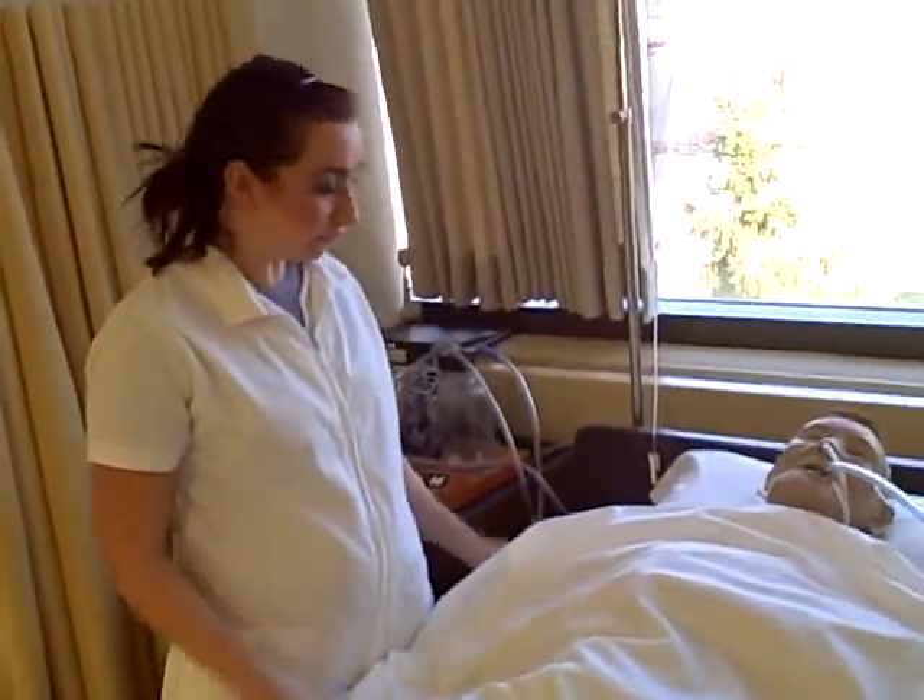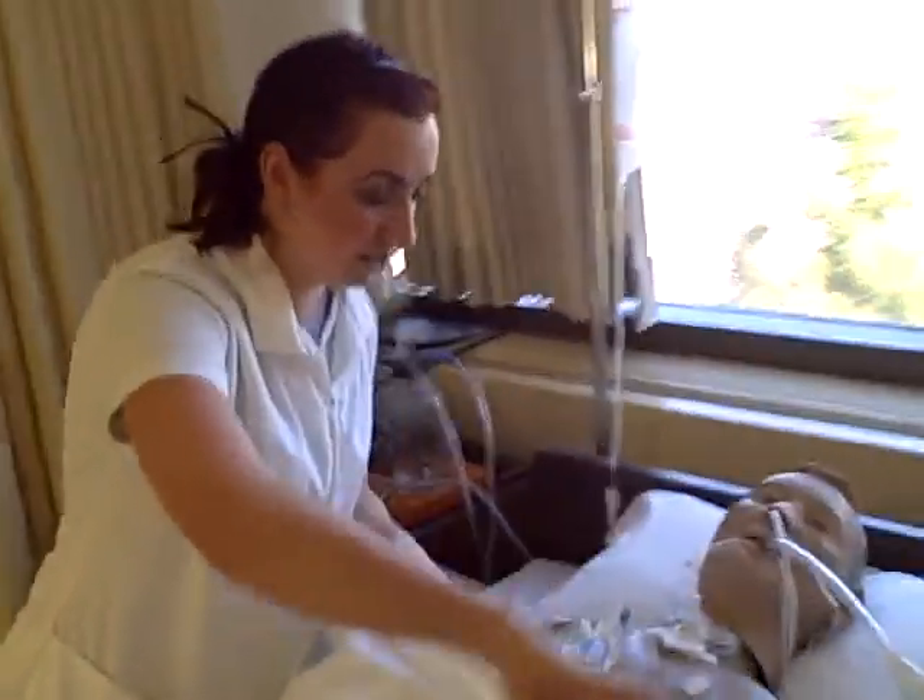First I'm going to make sure that the patient is in a supine position and comfortable. Then I'm going to make sure that the bed is up to working height. And then I'm going to drape the patient.